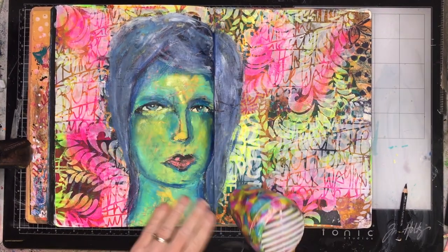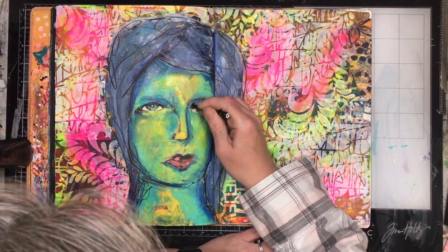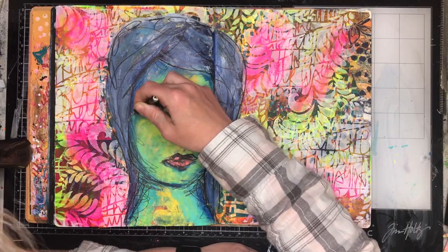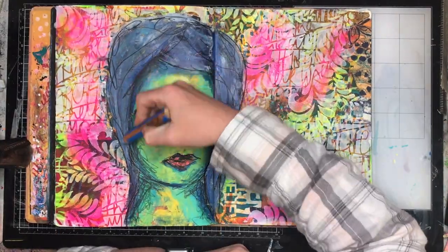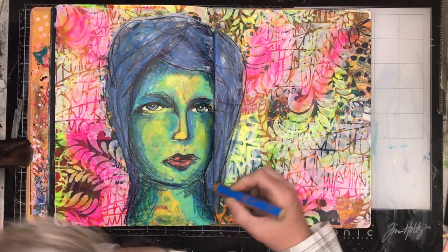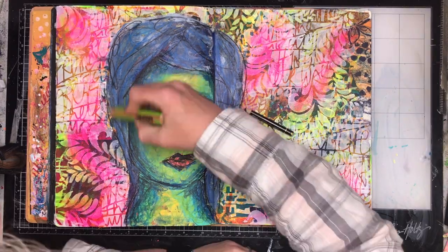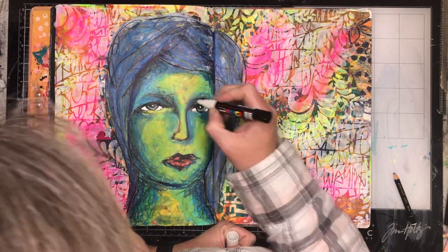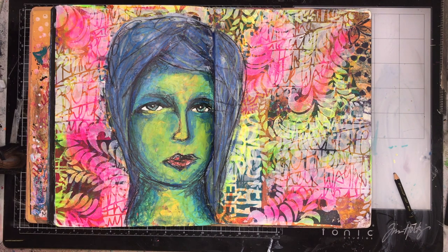Now I'm just using some Stabilo woodies, which are just a water-soluble pencil, to add in a little bit of detail. And I'm going in with my Stabilo oil pencil to add in some really scribbly lines. The thing I love about the Dina Wakeley collage tissues is they're already sort of scribbly lines to begin with, so I'm basically just tracing over what's already there, adding in a few extra lines particularly in the hair — you've got that little template underneath so it's not quite as scary as you think it would be. With the hair I'm also putting in some white Stabilo pencil to add some highlights.